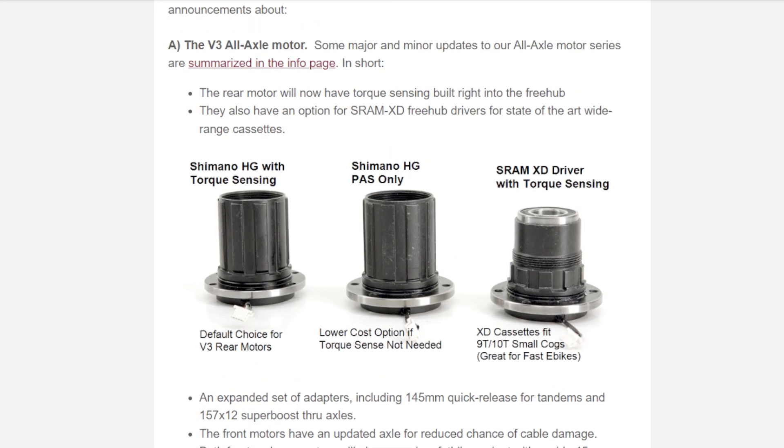The main update here seems to be the addition of torque sensing, making the torque sensor an integral part of the hub motor. I haven't really seen this type of design before — torque sensors I've always seen have been either pressure-based in the pedals or strain-based at the bottom bracket. I'm assuming there's a strain gauge inside this unit, activated when the chain is pulled through the cranks. It may not be as responsive as a bottom bracket sensor, but the simplicity of installation is hard to fault.